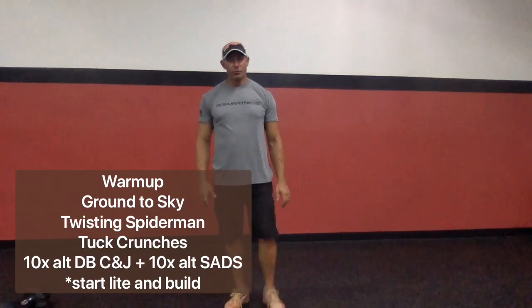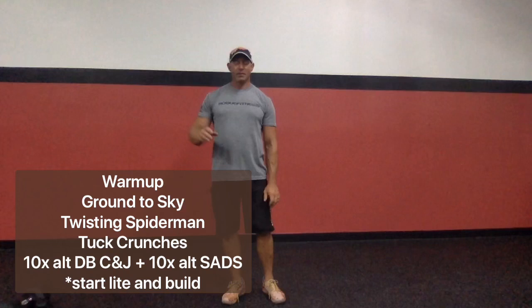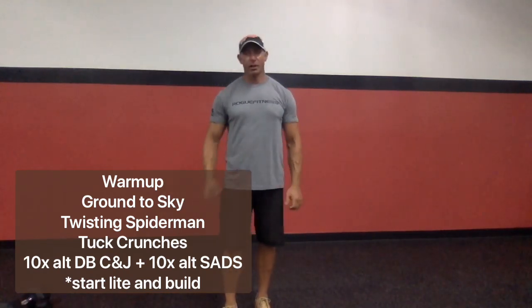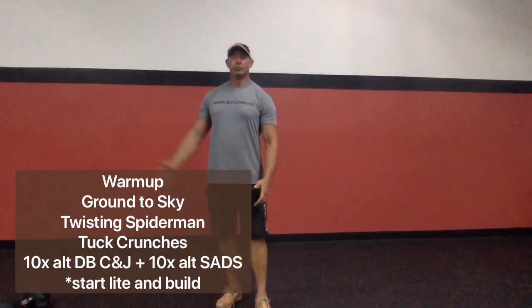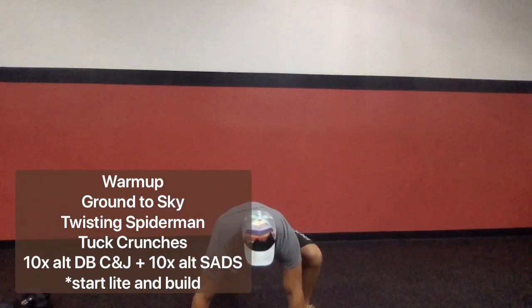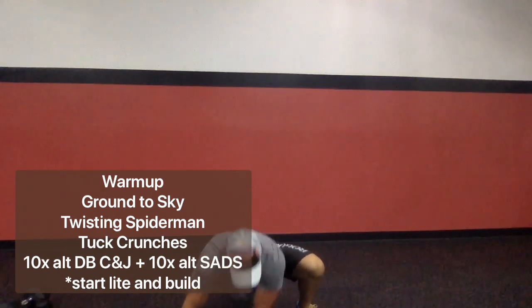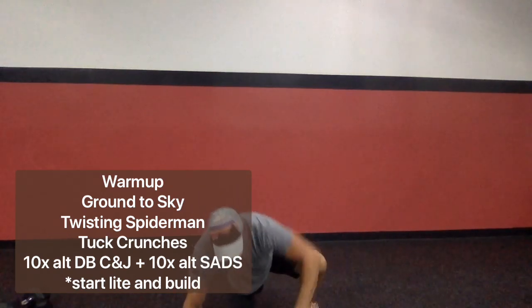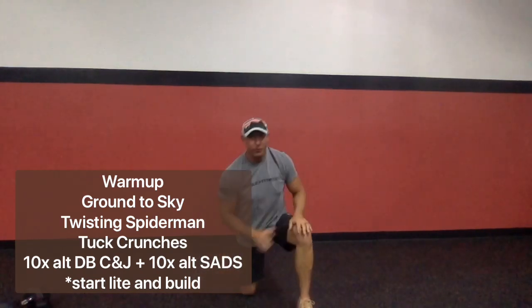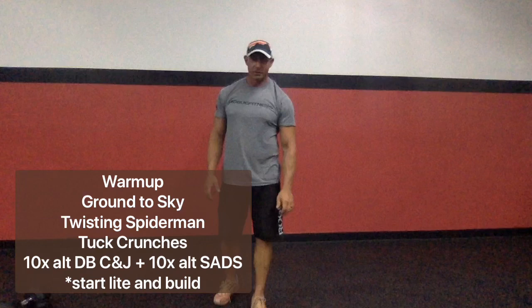From there, we're going to go into a twisting Spider-Man stretch. That's a Spider-Man where we take the arm on the same side as the leg that's forward, reach it under and try to touch the elbow to the opposite ankle, then rotate up and do a triangle pose. Do that for about 30 to 45 seconds on each side. Each time, you should be able to get a little further into the expression of that stretch.